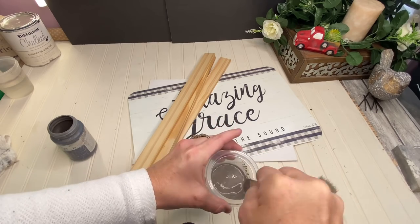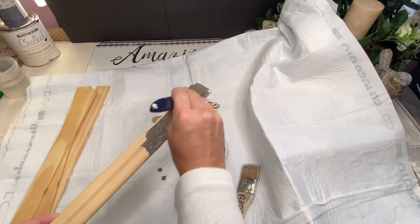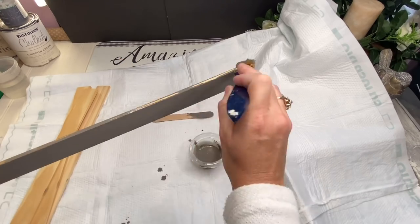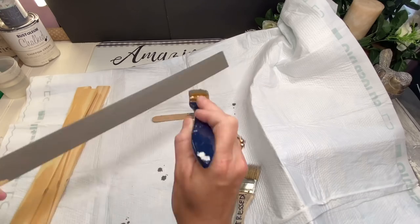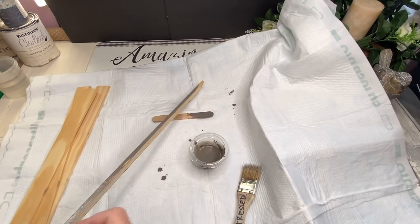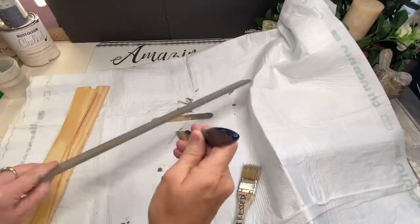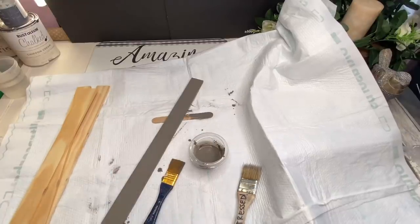I took the stir sticks out to my shed and cut the ends off — the handle part. Then I just literally coat each paint stick with the stain and immediately wipe it back off with a paper towel.